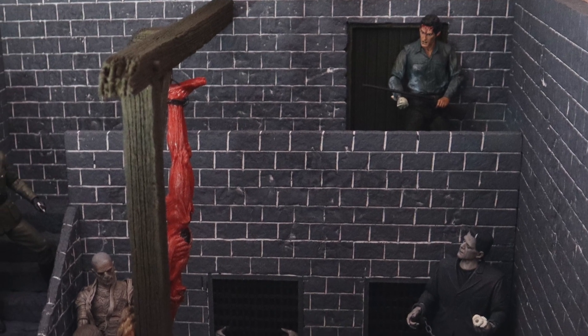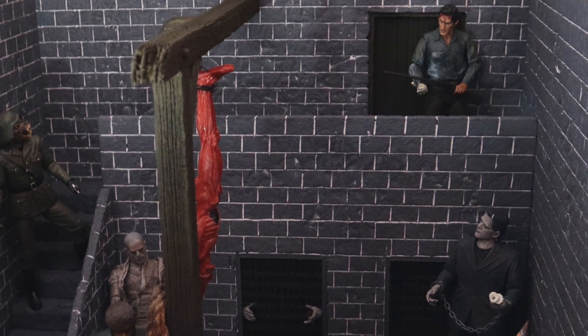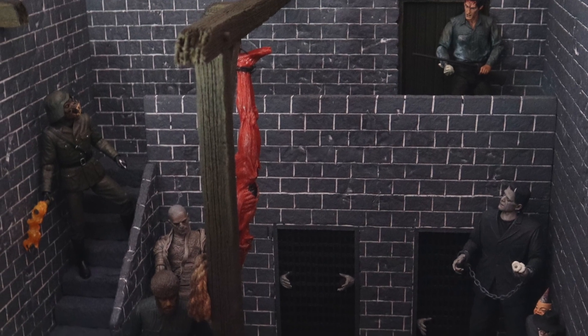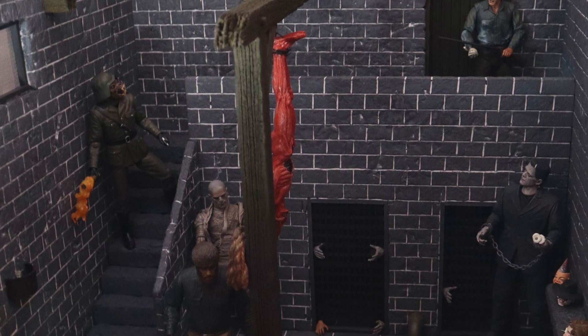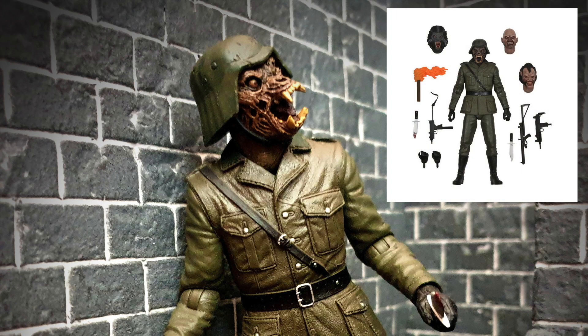Moving across, up on the stairs alerted to Ash's presence is the American Werewolf Nightmare Demon. This figure is absolutely stunning — absolutely beautiful — and I can't thank NECA enough for giving us this amazing piece. I also can't thank NECA enough for the fact that they gave us multiple heads, meaning you don't have to go searching for individual figures. It's one-fits-all, and I've chosen to put this particular head on this figure, but you could pick any of the four that they give you.